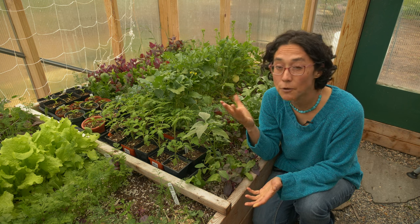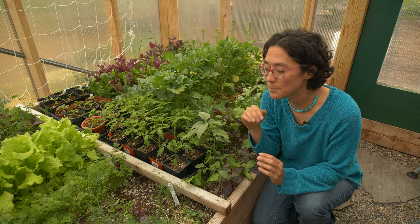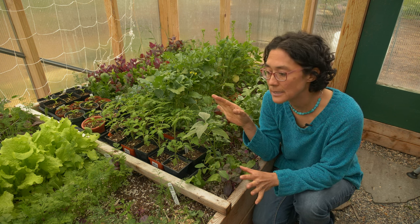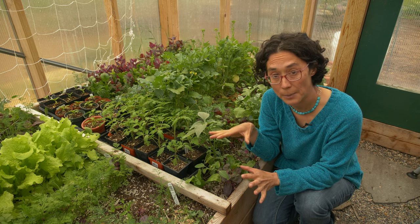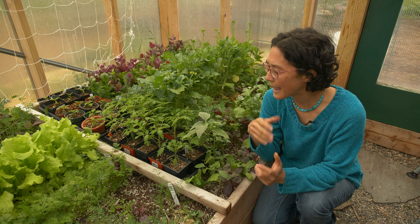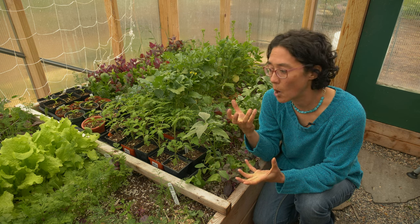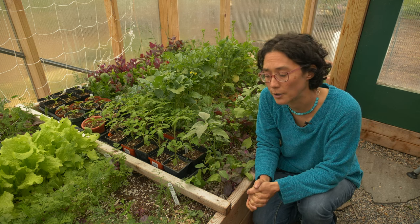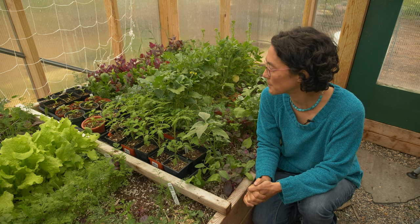If you have the option to capture rainwater off your greenhouse roof, that would be even better. But as much as possible, try to feed the plants in here with rainwater, because it's super beneficial to the soil and to the plants. We have well water otherwise, and it's very hard water — that's pretty hard on the plants if you're constantly watering them with it. So use rainwater as much as possible.